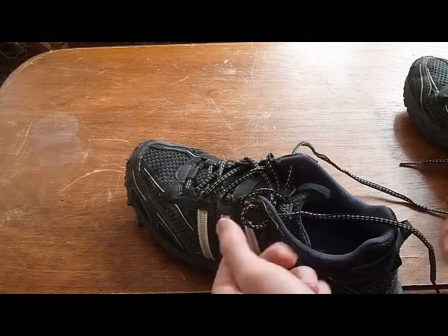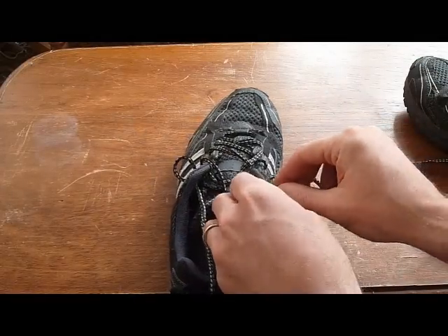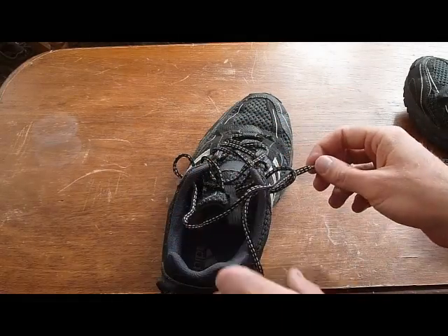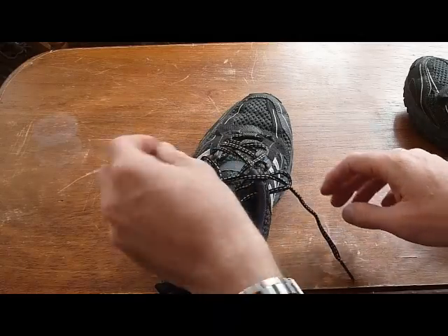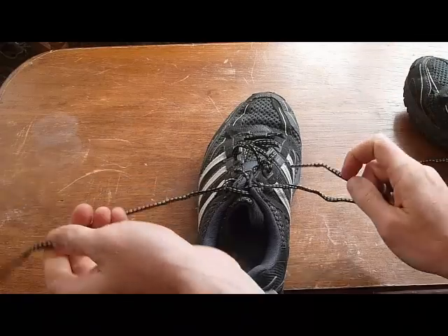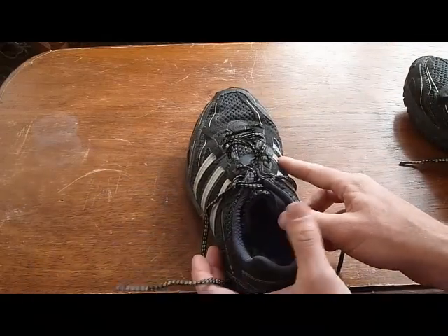Put your finger in there and do the same thing with the other side. Then what you're going to want to do is put the opposite lace through that little eye on either of them. And what's going to happen then is you've got two strings that you can cinch up and pull really tight. So it's a really good way for ankle support.